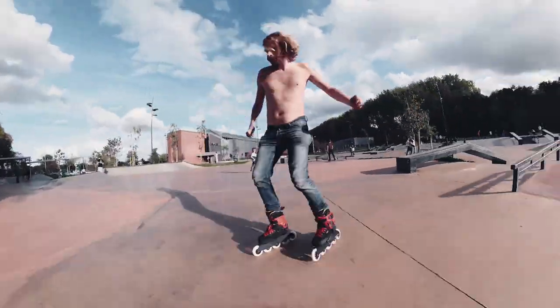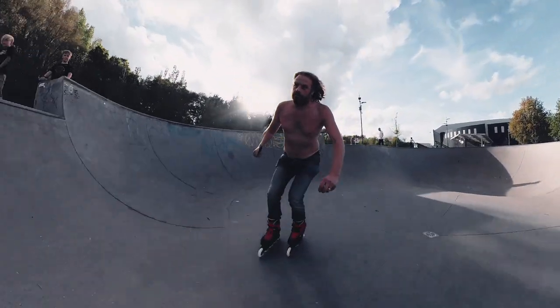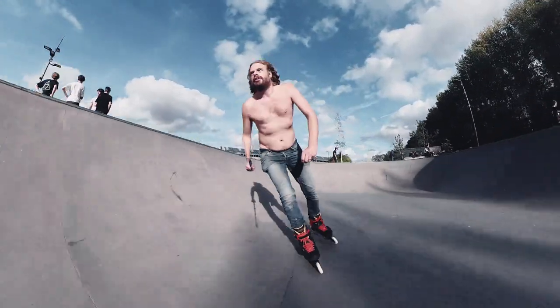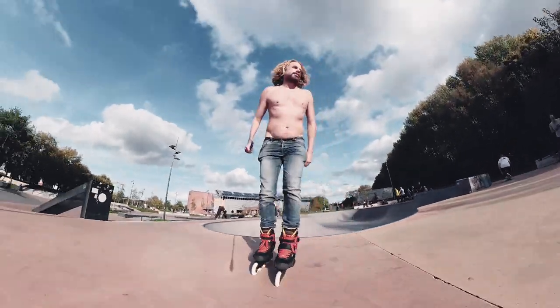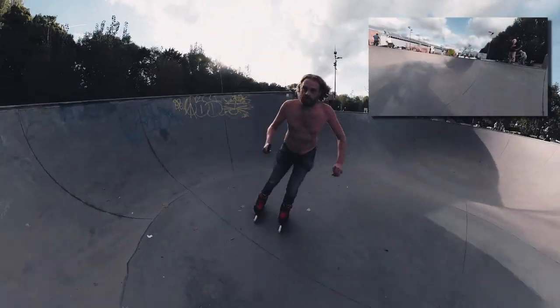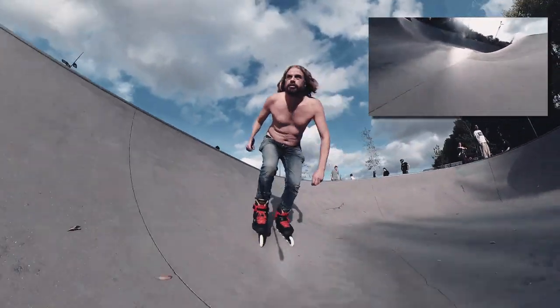It doesn't feel as swifly as the Wizard Advanced or the Dragon Plus, and that's okay. It's agile enough, but not so nimble that you'd feel insecure when carving a bow. The combination of speed, stability, and control makes this frame perfect for my kind of skating.